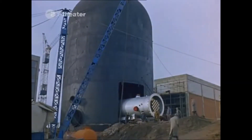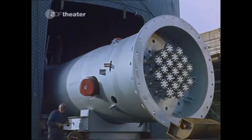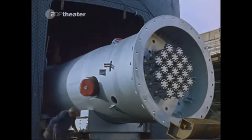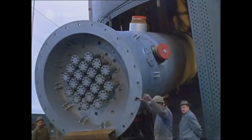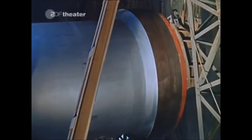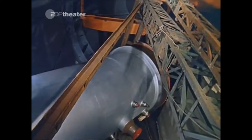The vessel of a commercial reactor is being installed into the shell of this nuclear power plant. This is the pressure vessel for the first commercial nuclear power plant in Europe. Even for a large factory, this heart of the plant, which is going to enclose the uranium like a thick piece of armour, is not an everyday product.